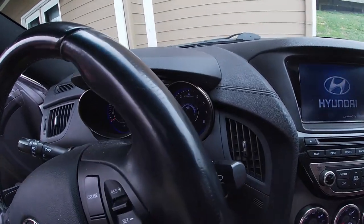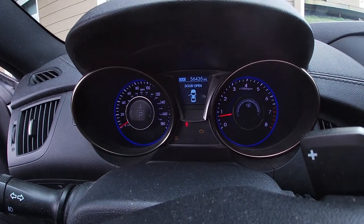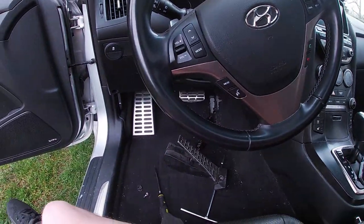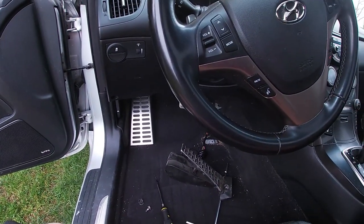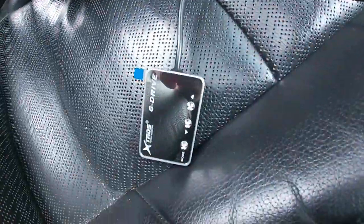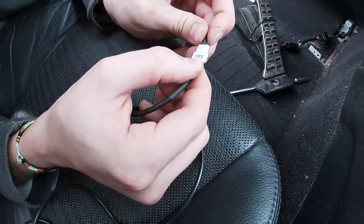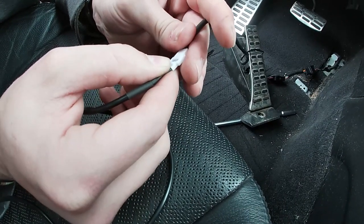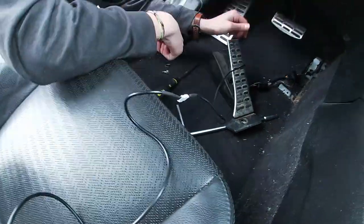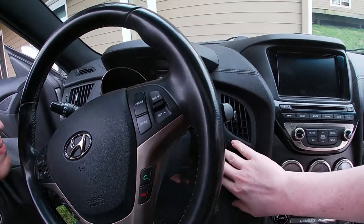There we go, started right up. But we do have a check engine light. After some research, we think the check engine light is just there because when we plugged it in wrong the first time it freaked out the car's computer. Also, we kind of forgot something — before putting everything back together, we need to install the throttle controller unit itself. Take the white plug connected to the harness and plug it into the throttle controller — it only fits in one way. Now everything is completely hooked up.